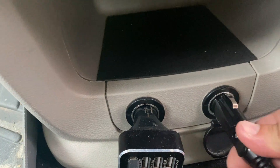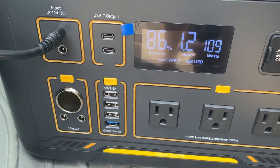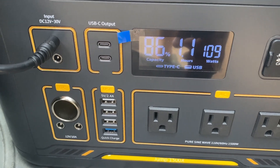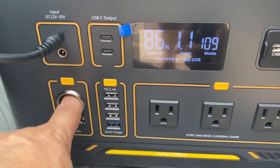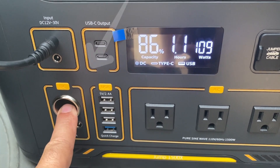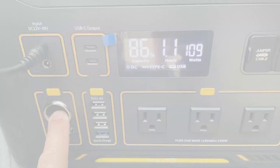Let's try the car lighter port plugged into my vehicle with the engine on — it's charging at 109 watts and would take about 1.2 hours to fully charge, which is nice for road trips. I can plug in a 12-volt refrigerator, turn on the ports, and even when the car is off this will continue to provide power. Recently we lost power for over 24 hours in East Texas and my neighbor used the Jump 1500x to power his full-size refrigerator and personal electronics off a single charge.